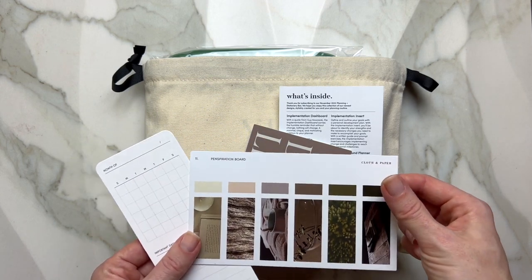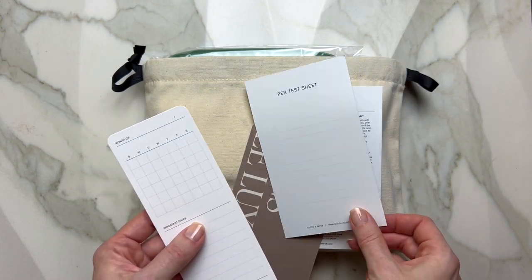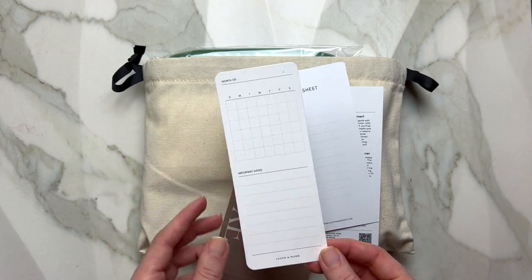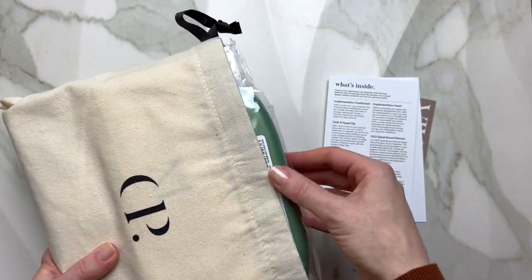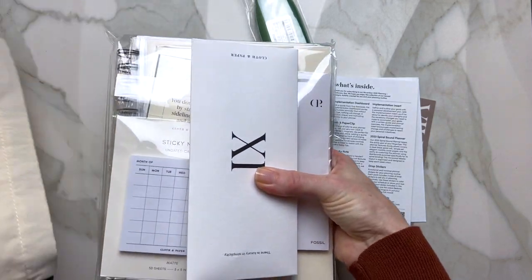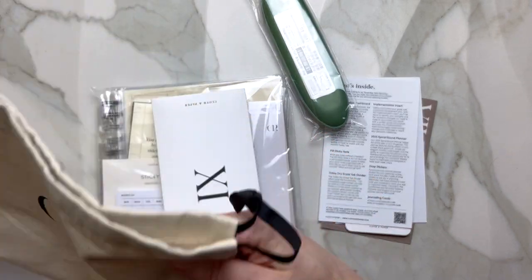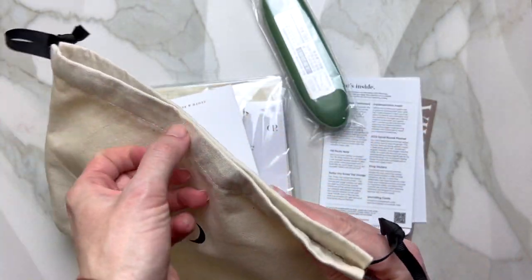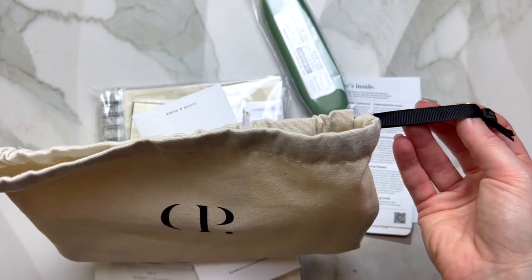It's a penspiration board because you can actually test your pens on this sheet. They also give you a little monthly view with important dates. And this is a cute little pouch — I'm pretty sure you can use it for storing some of your things.